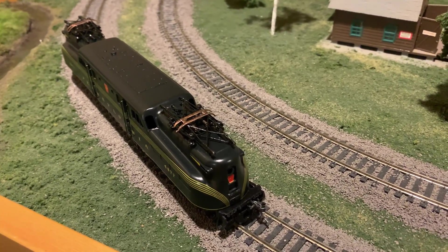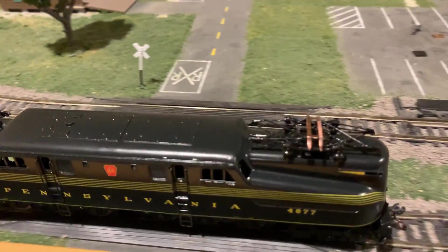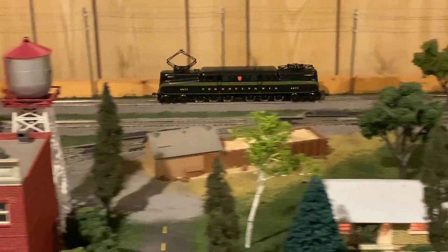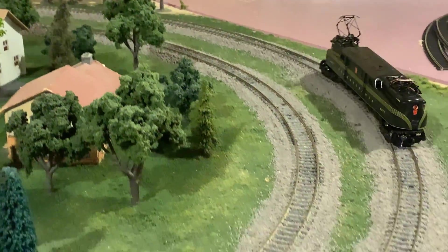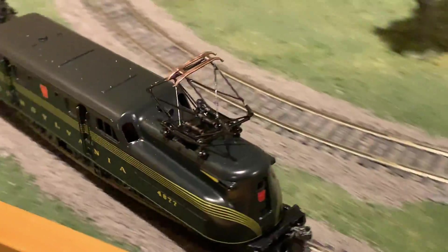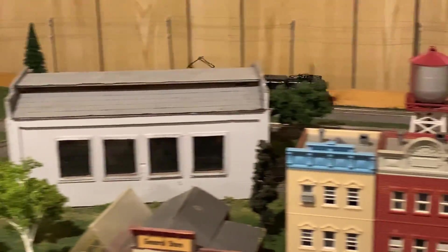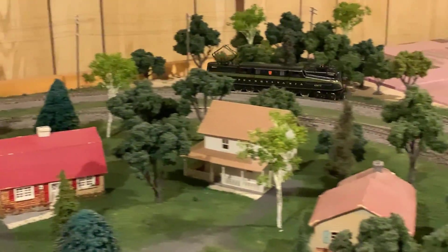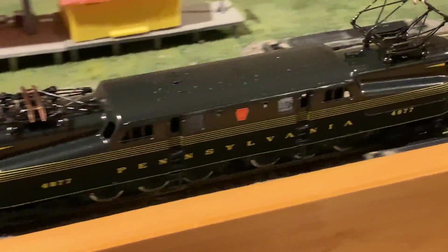I decided to clear coat the tops of the pantographs since I'm not using any overhead wires — I can just scrape that off later if I ever want to. Overall, this is a very nice example of an early model of an electric locomotive for the American market. They were very expensive for their day, but also very complicated — you get a lot of metal and a nice running model. Back then I'm sure they were worth the price just as much as some of the really high quality models from, say, Broadway Limited are now. At the time, you really couldn't get any better than this.